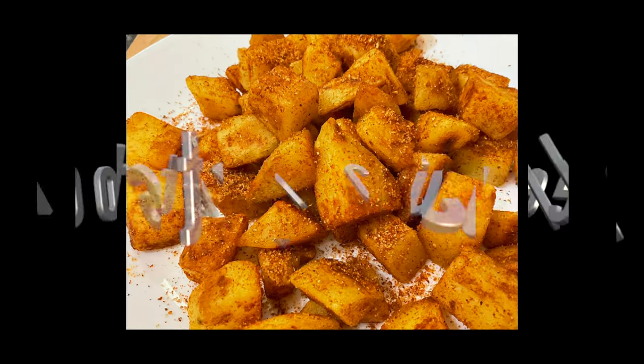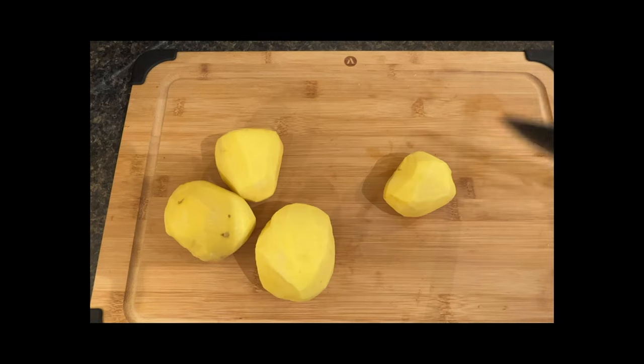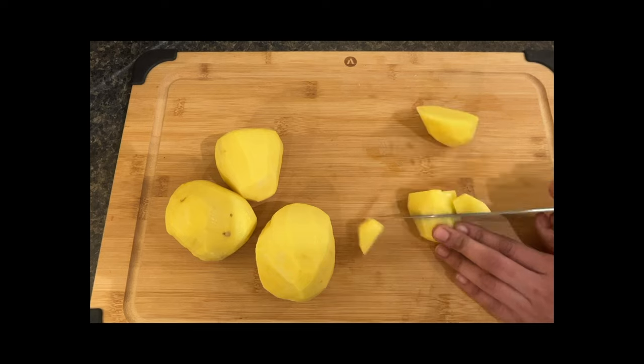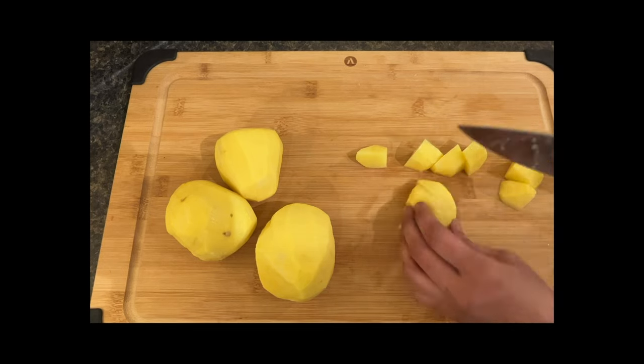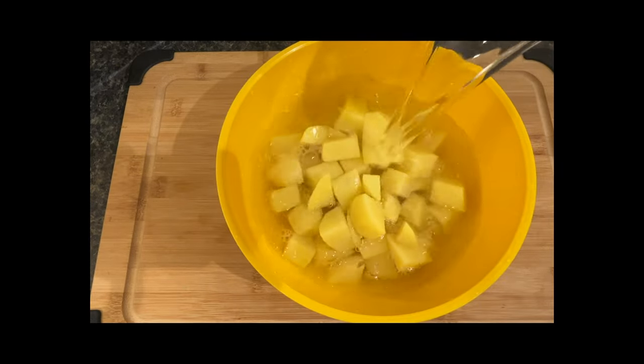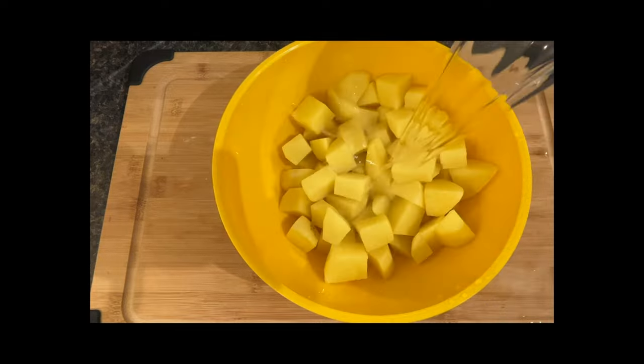Hey guys, welcome to Smart Trends! Today we're going to be making potato cubes — the simplest and tastiest snack in the world. Start off by peeling potatoes and cutting them into big cubes, or you can make them smaller, but this is the preferred size. Then wash them to get all that starch out of there.